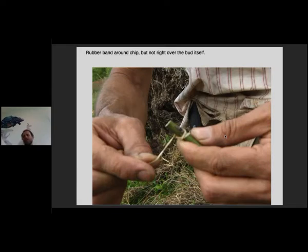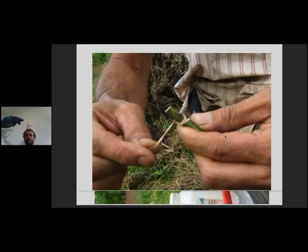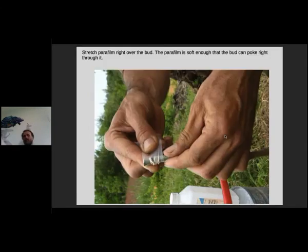You're going to band around the chip bud with a rubber band just like your other grafts, but you're not going right over the tip or face of that bud — just above it and just below it. This is where you really need parafilm; I'm not quite sure how you'd do a chip bud without it. Take your parafilm right over the face of that bud — the parafilm is soft and the bud will poke right through it — so two or three layers of parafilm over the bud and you're sealed up.